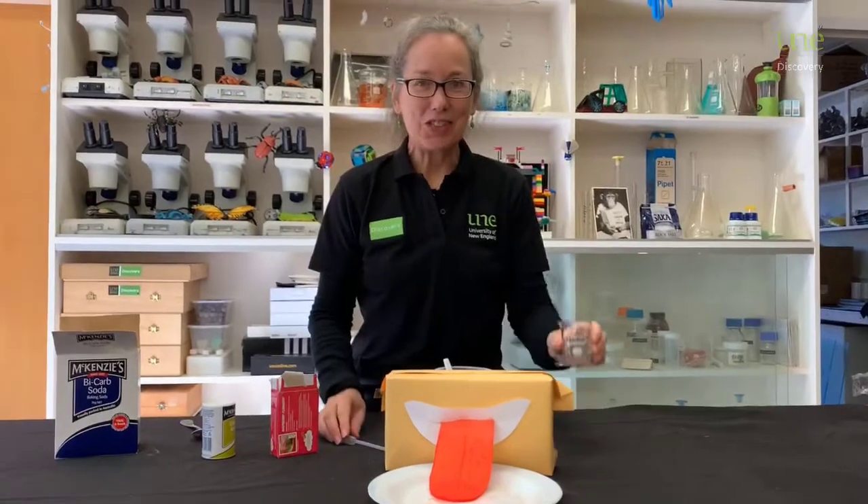What do you think? I think we might need to look at that in a little bit of detail. I've got a mouth model that I'm going to show you and let's see what happens. So here's our mouth model, and here's some extra saliva.